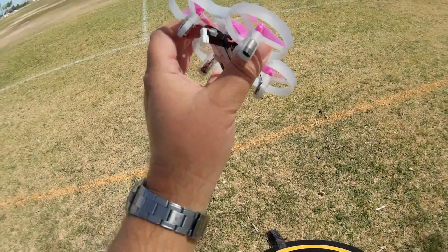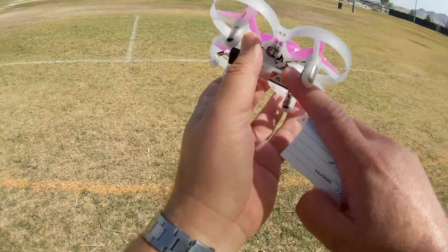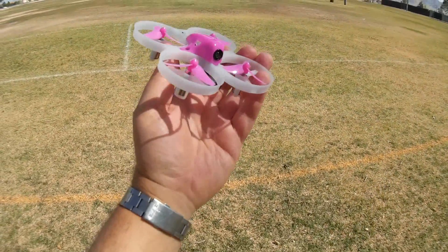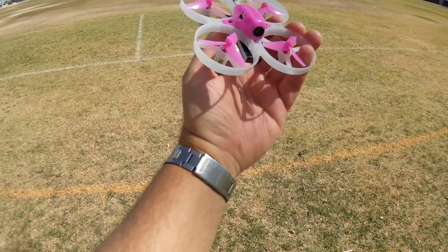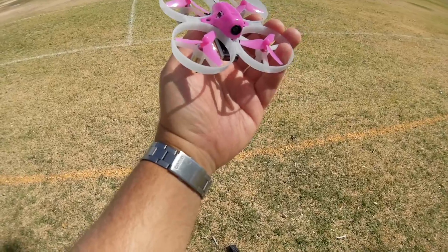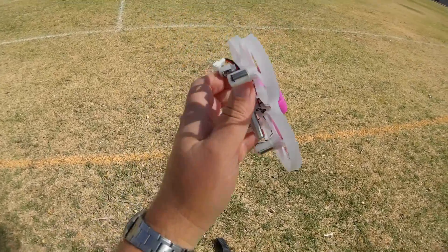This is equipped with a Seriously Pro Racing F3 flight control board loaded with Betaflight 3.2.2. It's available in PNP and Bind and Fly for FrSky, FlySky, DSM-2, Futaba FAST, and Futaba S-FHSS. Those are the big things about this particular quadcopter.